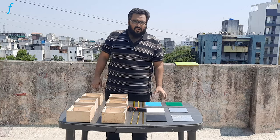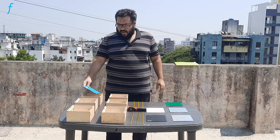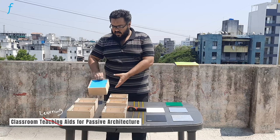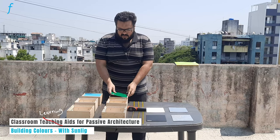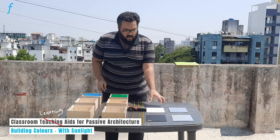We will look at the assembly of this experiment. We will take each panel and place it on top of the box and lock it like this. Small locks are provided — we will just turn them slightly, and we will do that for all the boxes.